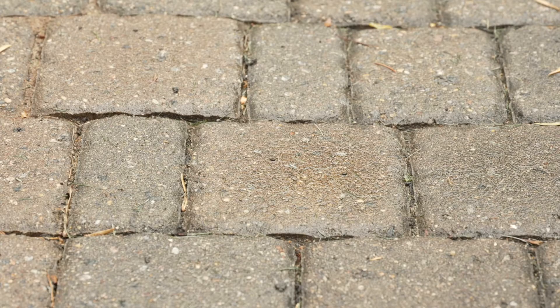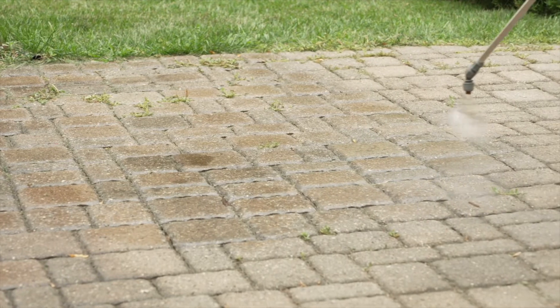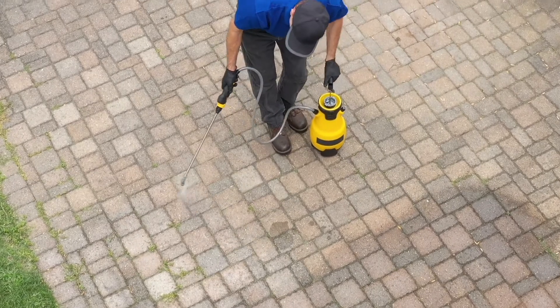To check if the stripper and sealer are ready to be removed, complete a scratch test. If the substrate is visible, then it's time to rinse. If it is not visible or the sealer is gummy and hasn't released, apply a second coat of the stripper and let dwell an additional 10 minutes before retesting.